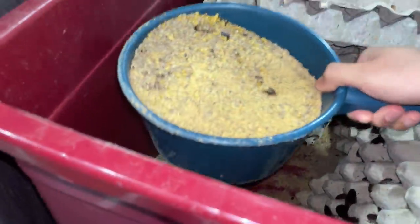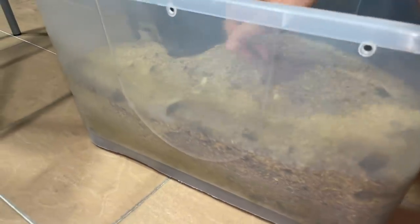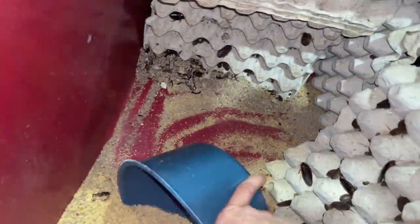You guys may not think that roaches poop a lot, but look at that — it's a crazy amount. Like I said, it's been a while since I've cleaned them.